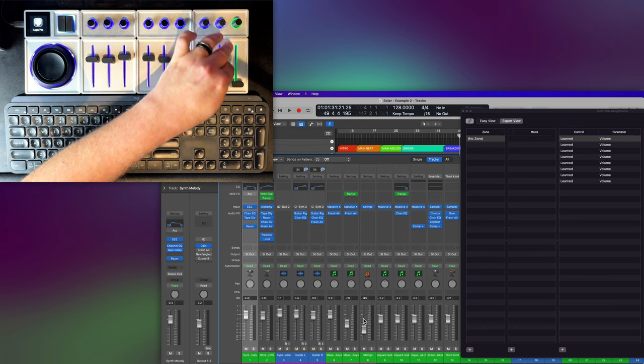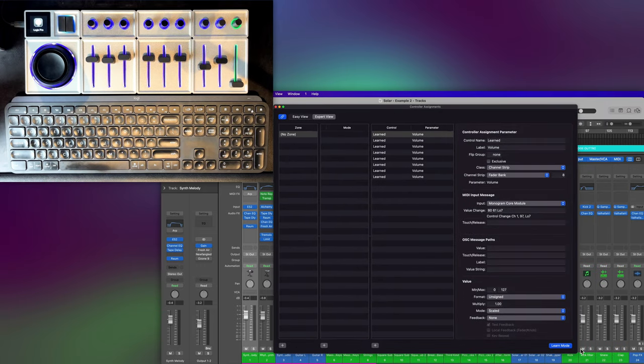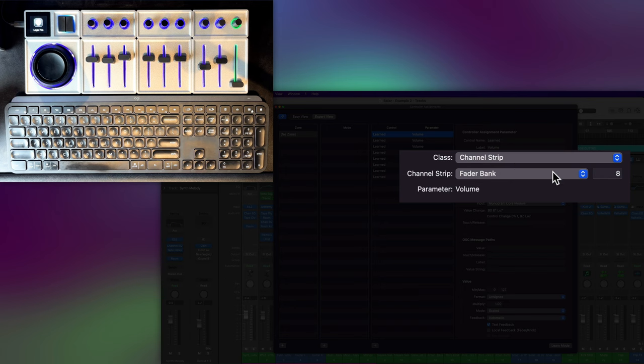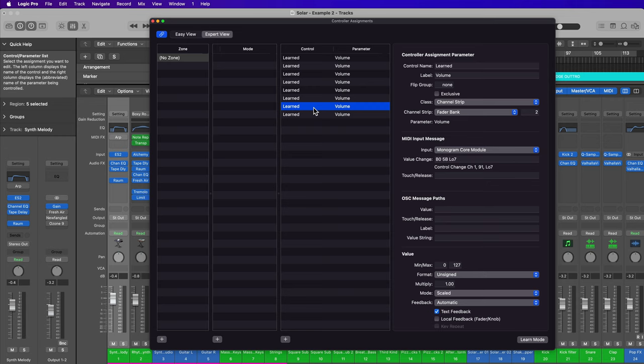Be careful not to accidentally bump any of the other faders, as that can cause it to improperly map. Once all are learned, turn off Learn Mode. In the controller assignments window, you want all of these set to Fader Bank, Channel Strip, and a number — so channel strip fader bank one through eight. The very first one may try to learn as an absolute value for the selected track, so change it over to channel strip fader bank one. You can also select a control and change its name — I'll call these fader one through fader eight.